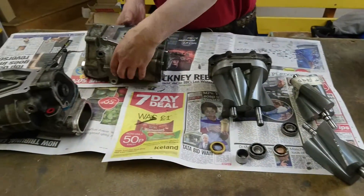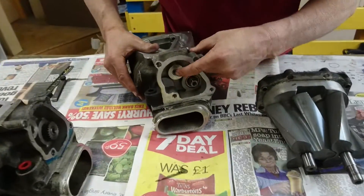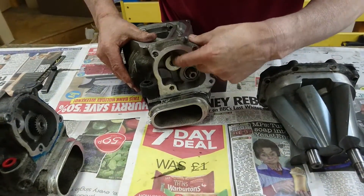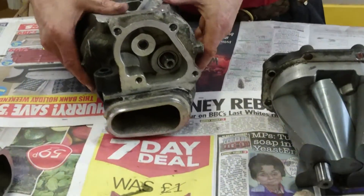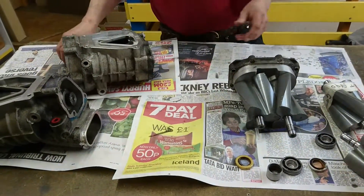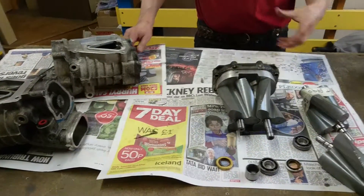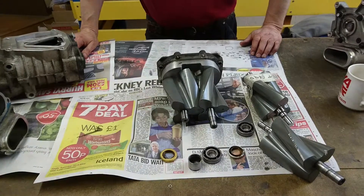A lot of you know we already do a PTO rebuild for these cars, which is mainly focused on the gears — the two gears that go on here and the various parts that go on the PTO plate. There are other bits involved in that, and that's all on a separate video. We'll also do the nose rebuild — that's the snout — covering all the bearings and seals in that part. No video for that yet, maybe in the future.